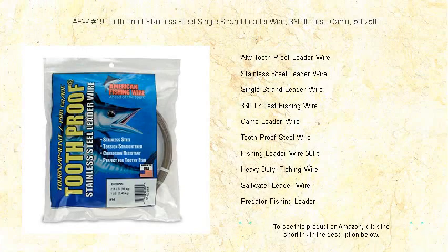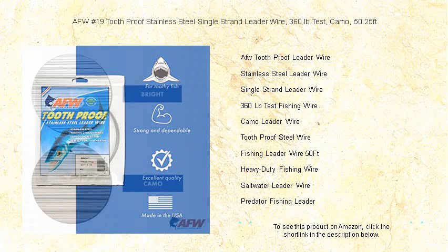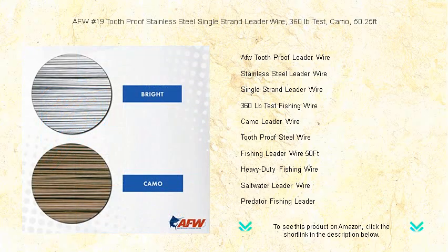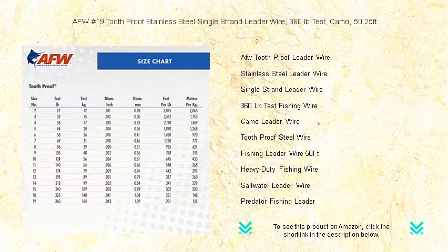Experience the pinnacle of durability and stealth with the AFW No. 19 Toothproof Stainless Steel Single-Strand Leader Wire. Crafted for the serious angler, our leader wire boasts a remarkable 360-lb test strength that stands up to the most ferocious bites. At a generous 50.25 feet in length, this wire ensures you're prepared for any situation on the water.